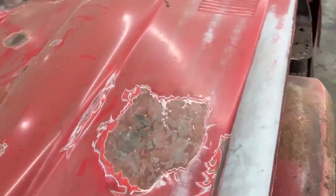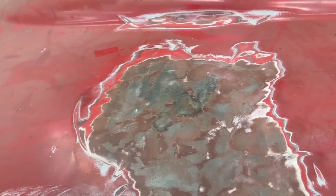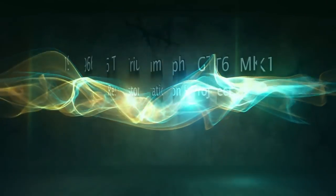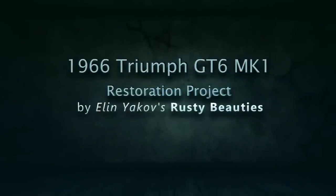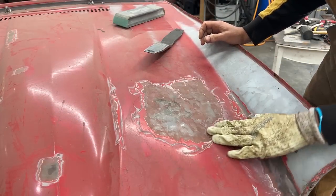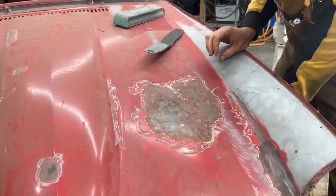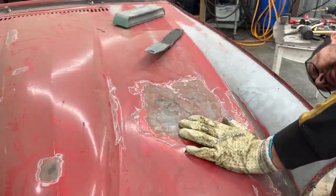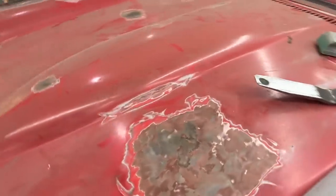There are some dents here that we're gonna need to address. Now that we don't have the fender, I can reach underneath and put a dolly in — maybe it's a good idea to do that. That wasn't in my plans today but since I saw it and the fender isn't here, let's go. I actually know how this happened.